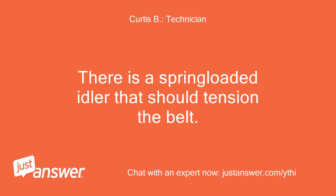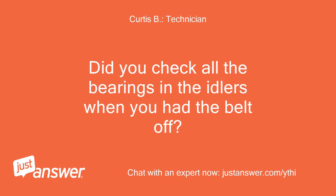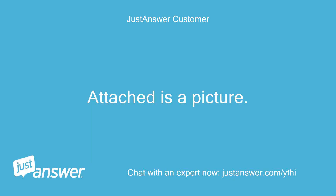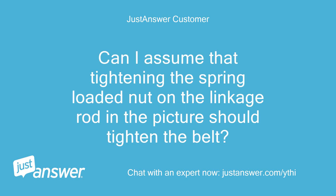There is a spring-loaded idler that should tension the belt. Is the spring in place and is the idler tight against the belt? Did you check all the bearings in the idlers when you had the belt off? Bearing seemed okay in the idler pulleys.